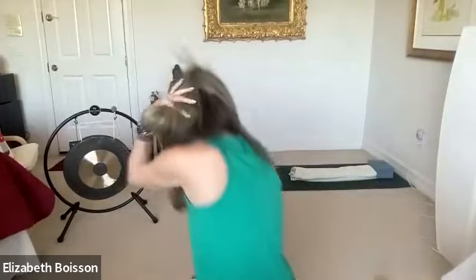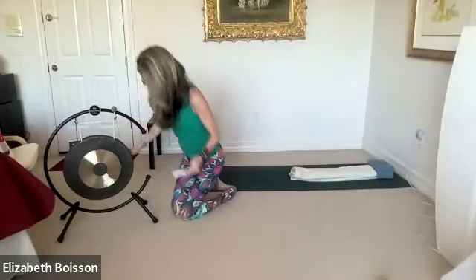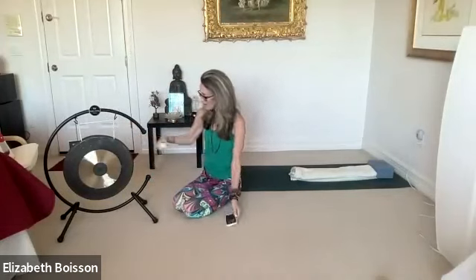Starting to connect with a breath, and let's go ahead and bring the gong — beautiful gong.